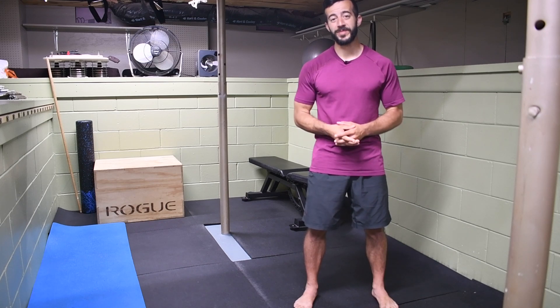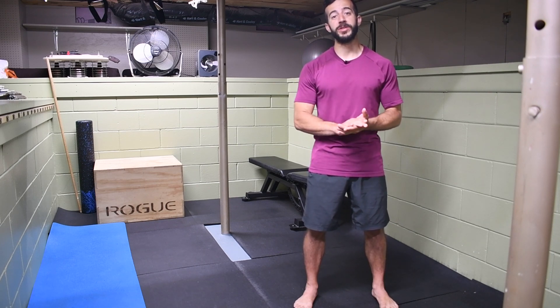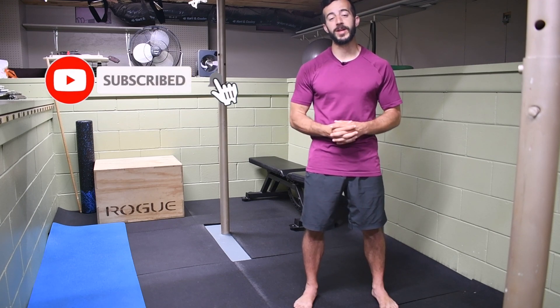Hey! Welcome to the channel! It's Jack, the Muscle & Mobility Maker with Stronghold Strength & Conditioning. Today I'm showing you how to do a kettlebell snatch, but before we get into it, make sure you hit that subscribe button so you don't miss out on future content like this.